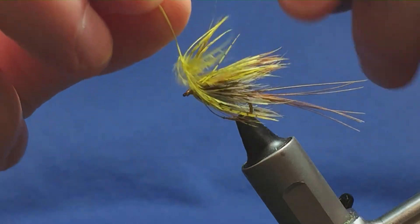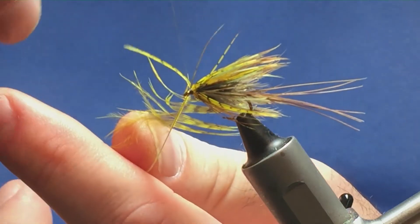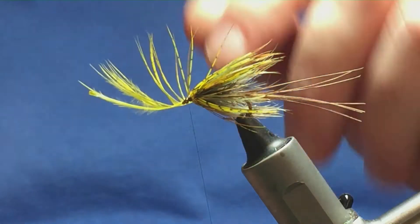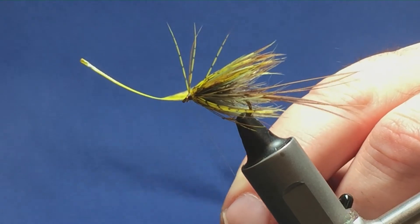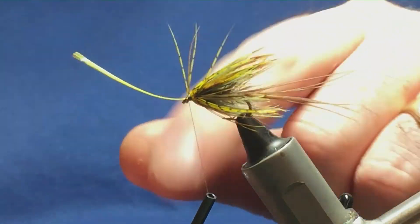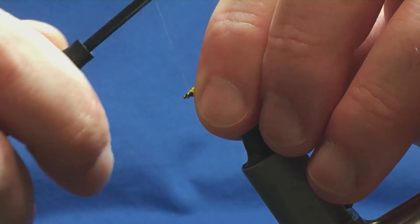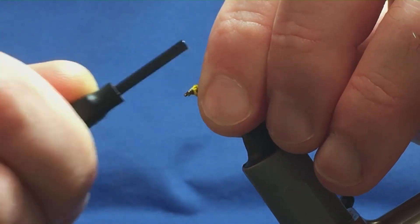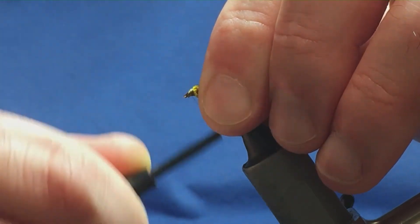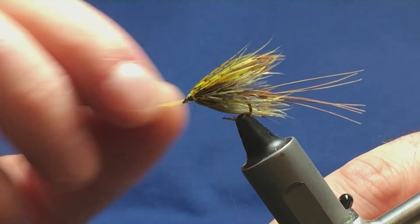I'm happy with that. So I'm just going to follow this around with my thread, taking my time, and a nice tight turn in. A couple of nice securing tight turns to secure it in. The stem's still long enough, so I'm just going to hold the thread tight and come in and just take away the excess fibre, just to bare the stem, just to cut down on the bulk. Then I'm going to come in and fold everything back, my thread's ready at the eye, and then I'm just going to build my thread up from the eye, up over the top of the stem. This is just tying everything in now, nice and tight. Come in and break away the stem.